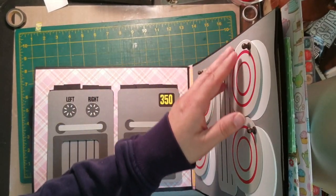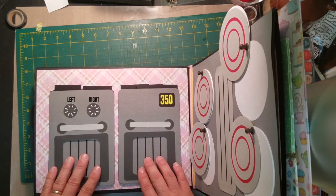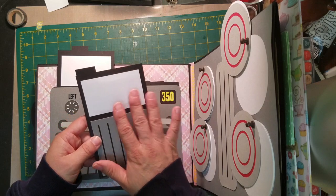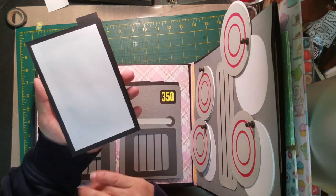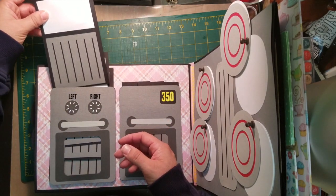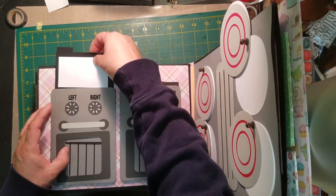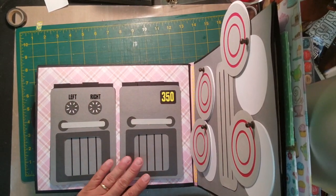Our next page is our double oven page. You can see it looks like it's got the rack in the oven, and there are four tabs in each one. On the tab you still have the rack, but you can put the title of what your recipe is going to be and then the recipe on the back. You can also put photos of people eating things that you make in your oven, however you want to do it. There are four tabs in each piece of your oven.